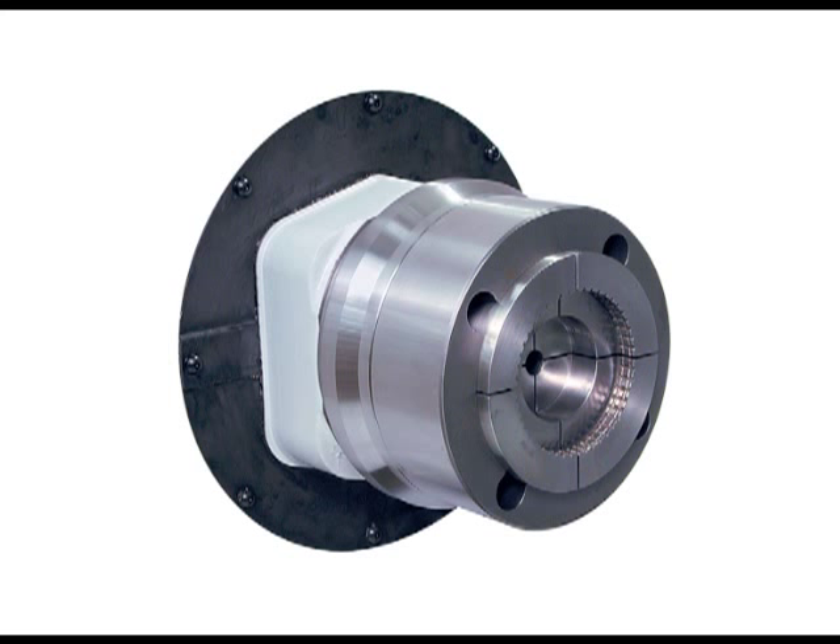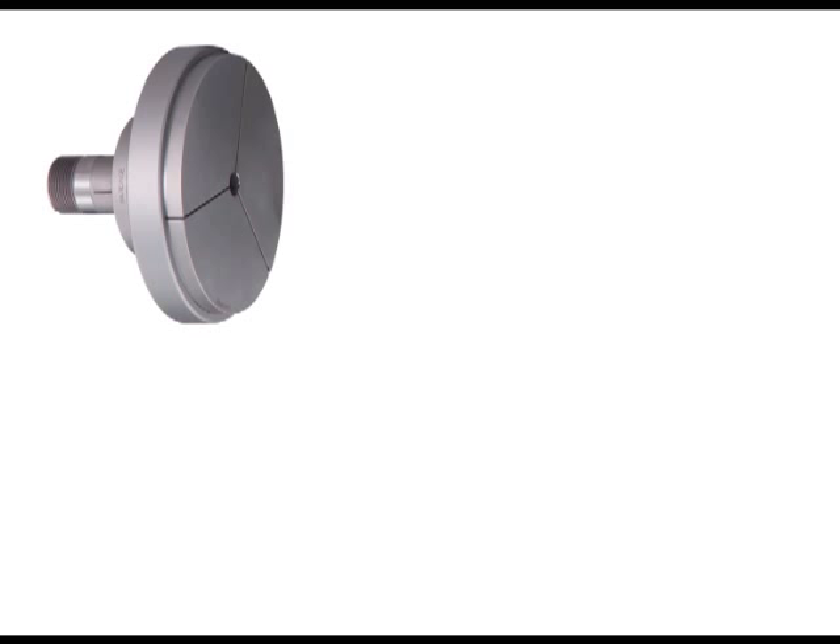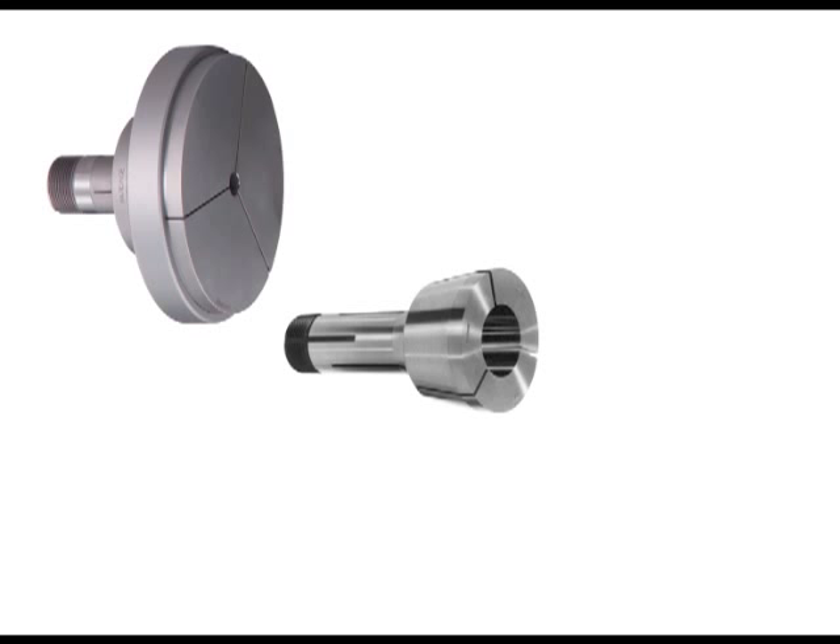Hardened step chucks are made in C-series and 3J collet styles. Step chucks are available in regular depth for half-inch maximum gripping depth, and extra depth for grips up to one and a quarter inch.